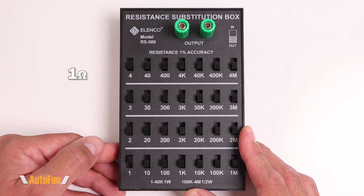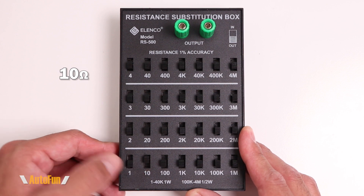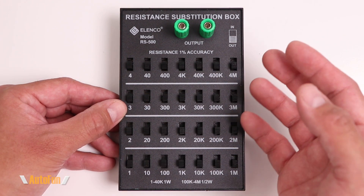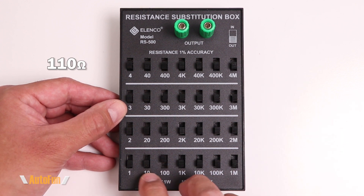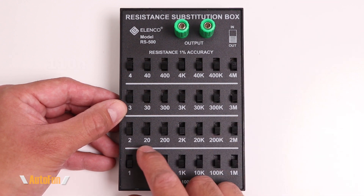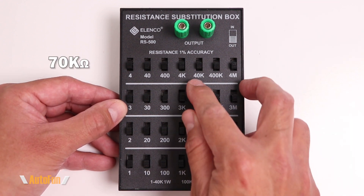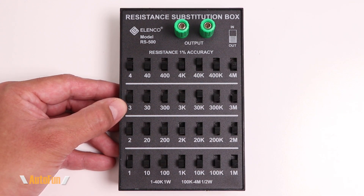If I wanted to output 1 ohm, I turn the 1 ohm switch. If I wanted 10 ohms, I turn the 10 ohm switch. What's really neat is that we can combine the switches to create different resistance readings. For 110 ohms, I turn on 100 and 10, and now we have 110 ohms. For 70K ohms, I turn on 30K and 40K, effectively giving me 70K ohms — so we have quite a bit of freedom in creating different resistance readings.